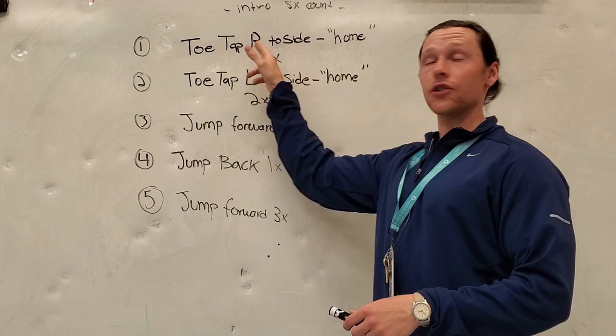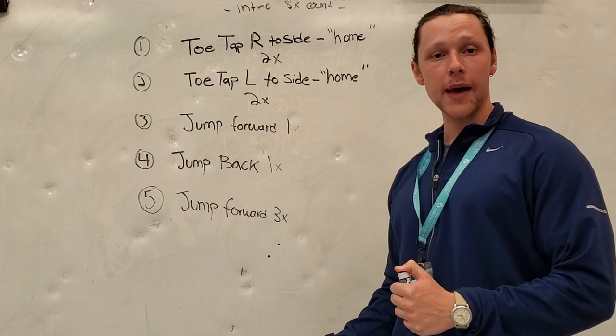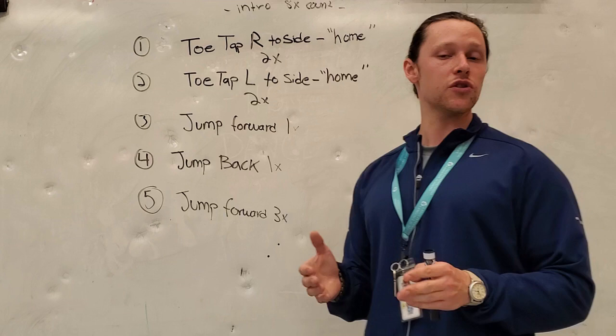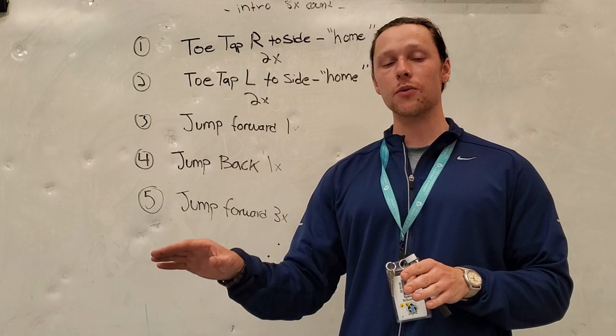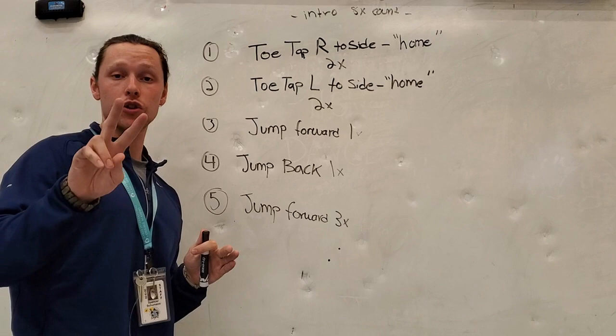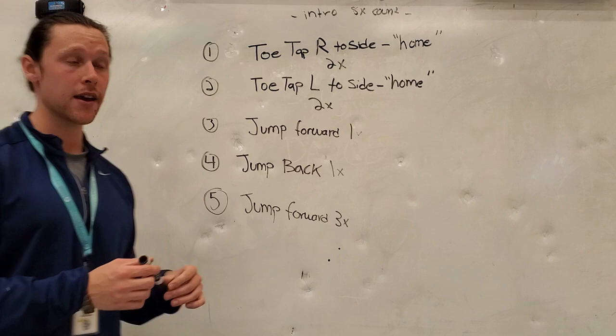In step number one, we're going to be tapping our toe to the right, and when we tap our toe to the right, we are going to return our foot back to that starting position after each time we tap it. So we'll tap our foot out to the right onto the ground and then back to home — that just means bringing your foot back to that starting position. We'll tap our foot out to the right, bring it back home, tap it once more and then bring it back. In step number two, we are simply going to repeat step number one — those toe taps two times — and remember after each tap we return that foot back to home.